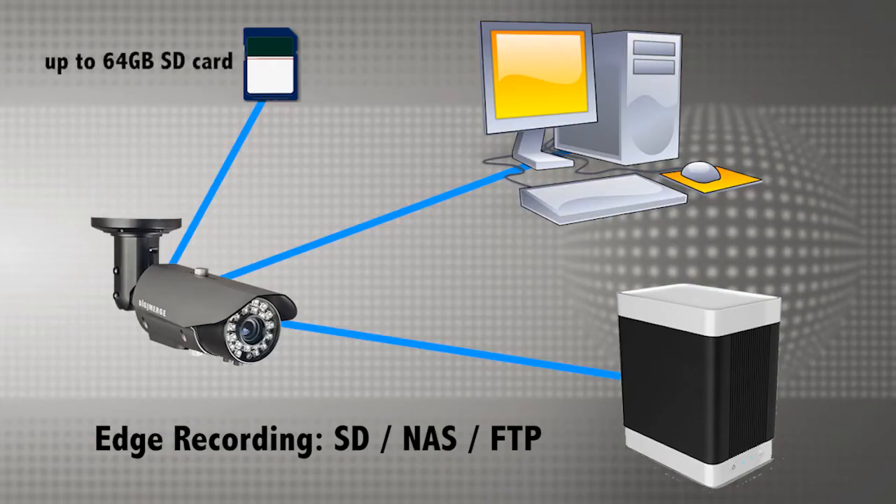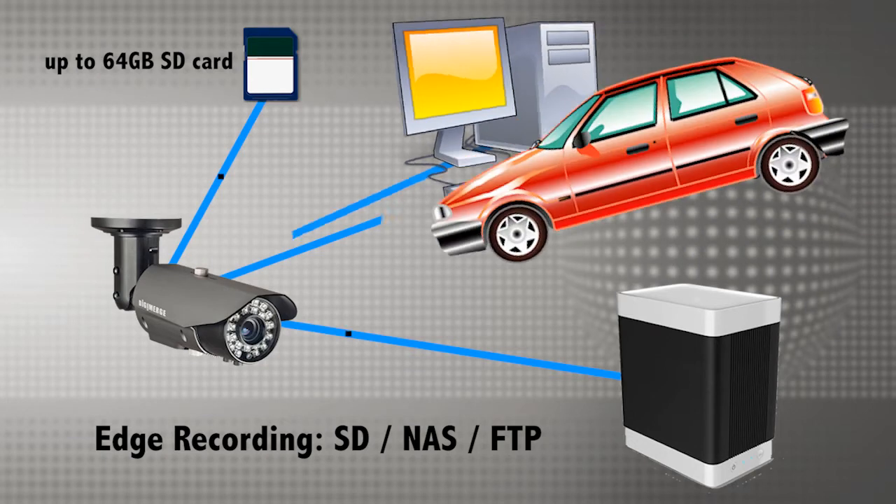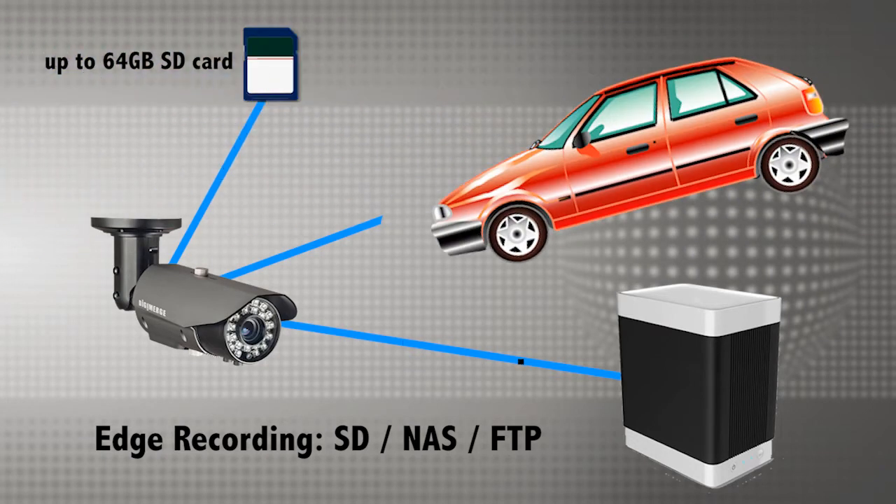The cameras support edge recording and can act as a stand-alone recording platform. They can record to a built-in SD or micro SD card with a maximum capacity of 64GB. They can also be configured to record to a high-capacity NAS device or FTP server. All of this recording works independently of a central computer or server, giving you redundant, reliable backups if your recording PC or server crashes.